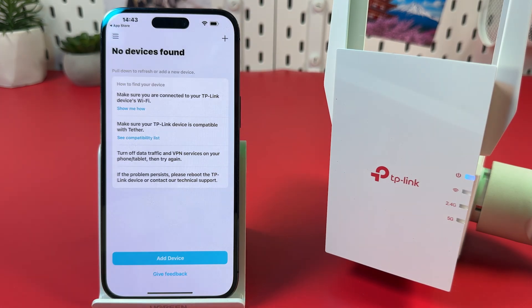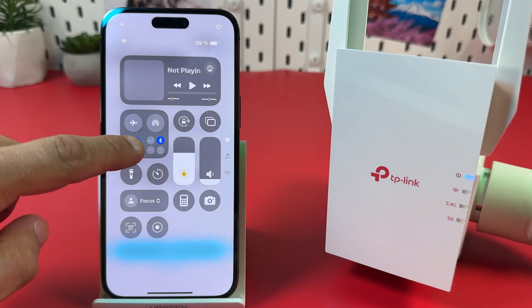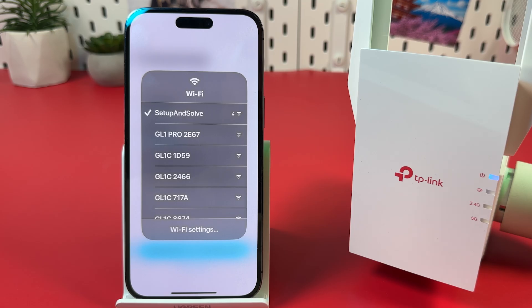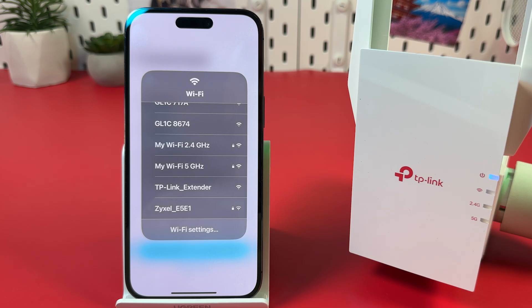Step 3. Set up your extender. Open Wi-Fi settings by swiping down from the top, then tap and hold the Wi-Fi icon. Tap the Wi-Fi tile and find the network named 'TP-Link Extender.' Tap on the network name to connect.